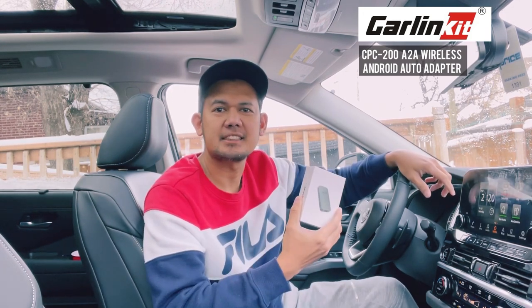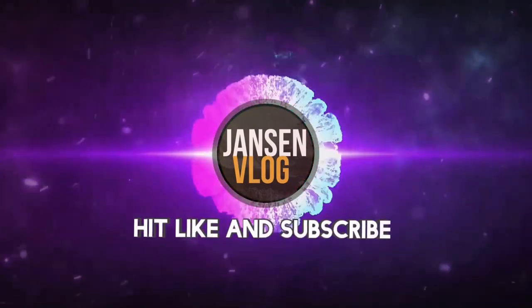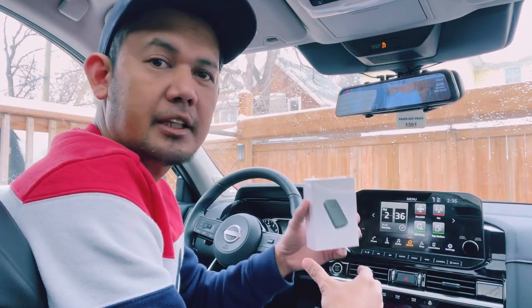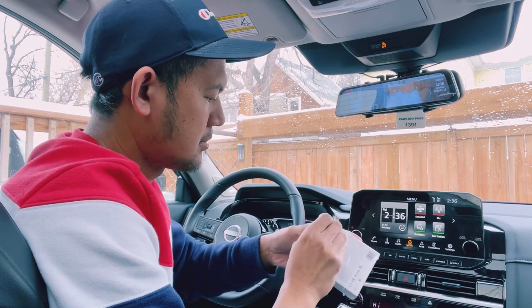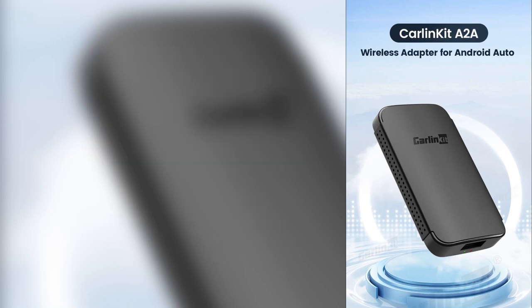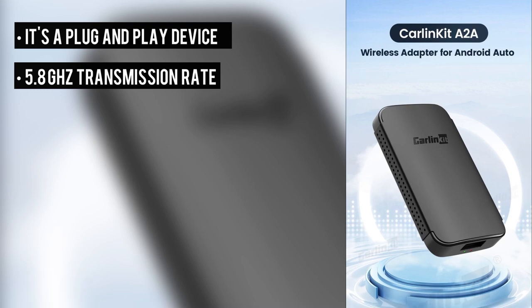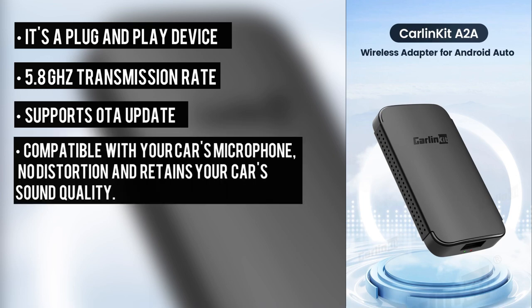So let's go ahead and unbox this device. It's a plug and play device, very easy to install. It has 5.8GHz transmission rate for faster data transmission. It also supports over the air update. It's compatible with your car's microphone, no distortion, and retains your car's sound quality.